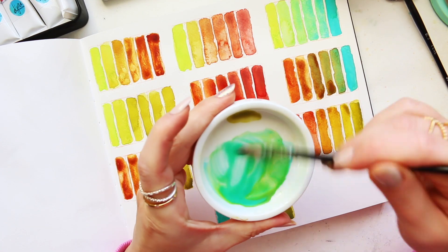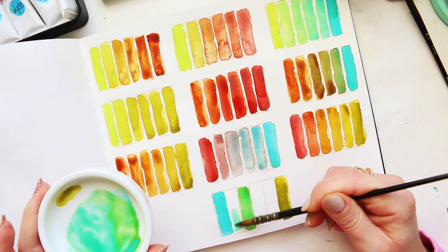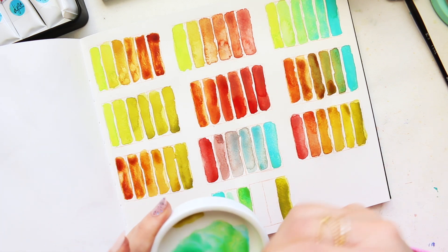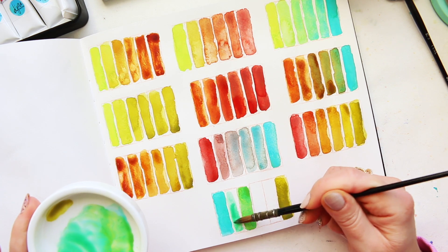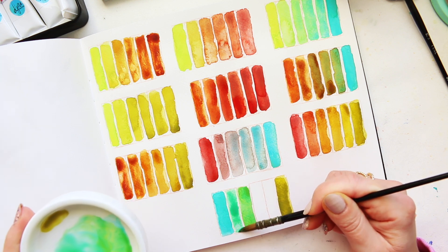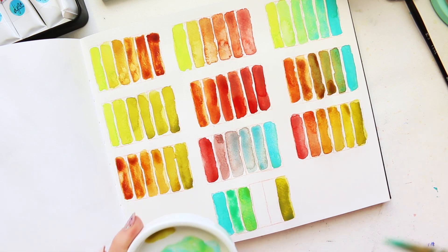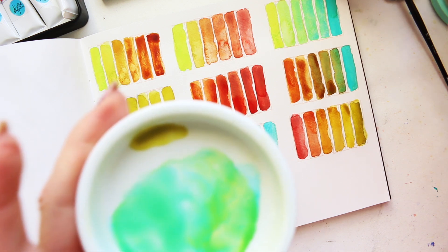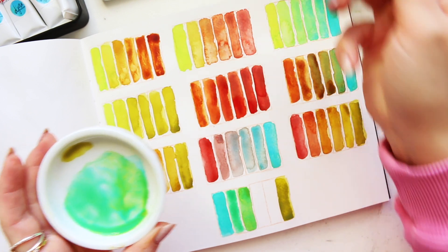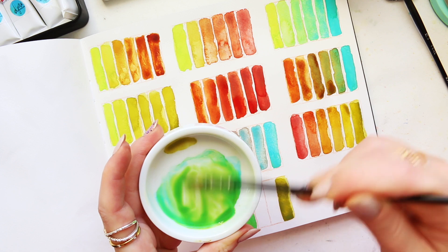I've added more of the cobalt teal because it just went too quickly into green. I'm hoping to just add one more color. And now look at that again - beautiful. A bit more of the green gold deep - now these are the greens that I enjoy.